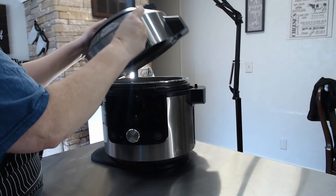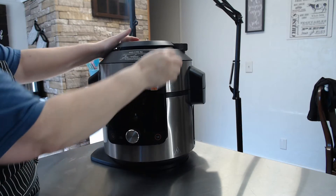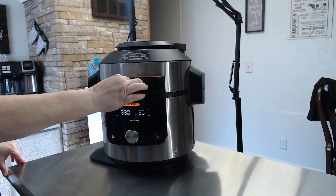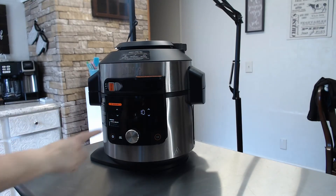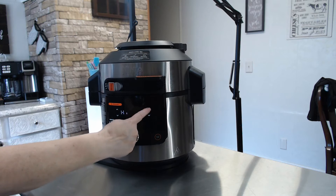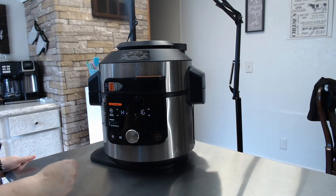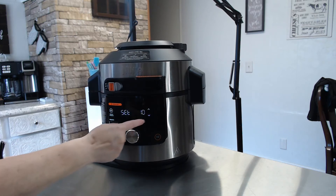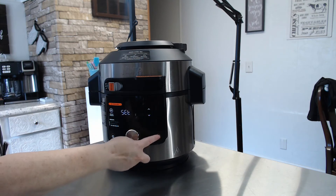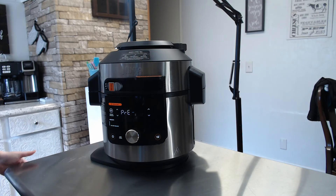Place the lid on the pressure cooker, making sure the pressure valve is set to sealed. Set the pressure to high and cook for 16 minutes. After the 16 minutes have passed, allow the pressure cooker to do a natural release for about 10 minutes before releasing all the remaining pressure.